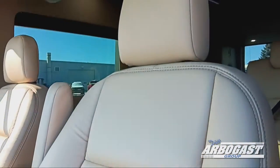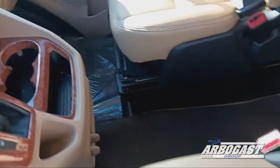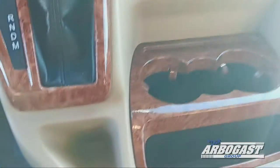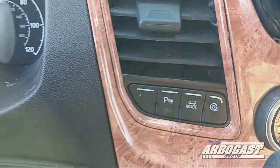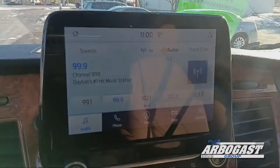Nice tan leather on the inside. This is a Sherrod conversion, not your typical Explorer conversion, so it's built just a little differently. No center console down here. You've got trailer hitch controls at the bottom, your 3-cup holder setup, park assist and traction mode controls on the dash, your front HVAC controls and heated seat controls, and a factory Ford radio as well.